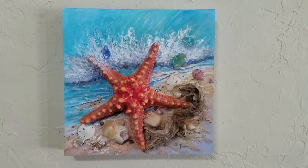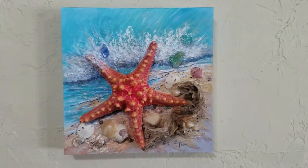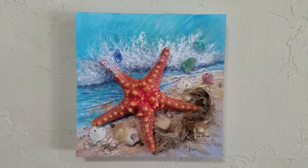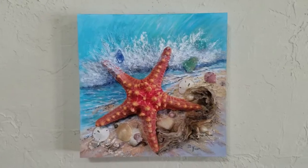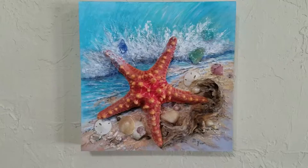I had this little thing on Facebook where I asked for suggestions for titles, because I didn't really know what to call it and I wanted something exciting and fun. I was just coming up with stuff like starfish or sea star.